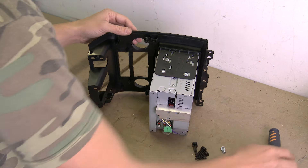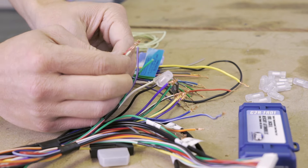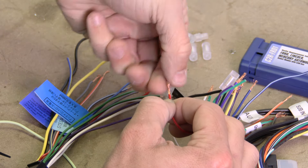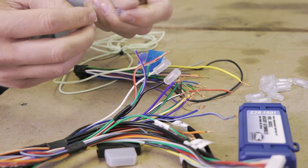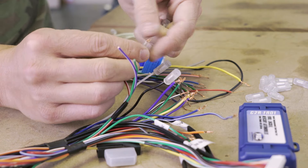Now that our dash kit's been installed, we're ready to move on to our wiring harness. The harness will be pretty straightforward — just match each wire color for color. The only exception will be the parking brake wire. This is the long lime green wire on the receiver side of the harness, and it will be connected to the red and white wire on the vehicle adapter side of the harness. We like to use posi connectors because they screw together and make a quick and secure connection that you don't need to worry about once everything is back inside the dash.